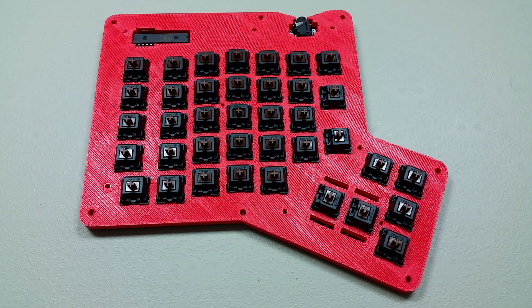In the next video, I think it'll be time to actually sandwich these together and get all the key caps installed. And then I can move on to the software, and then testing — actually give this thing a try. So stick around, thanks for watching.